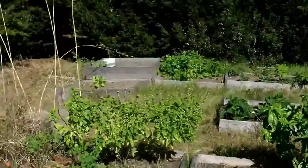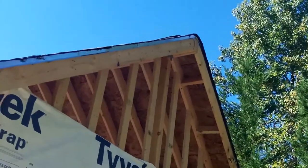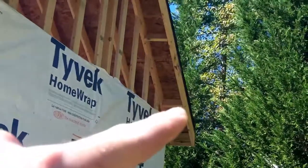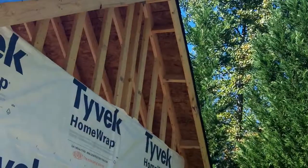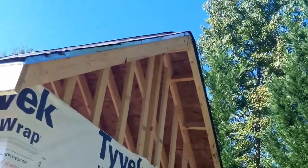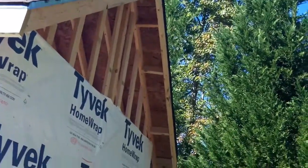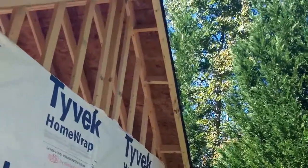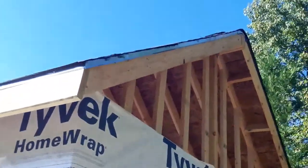That goes all the way up there. From last time, I put some blocks in to stabilize the rafters on the outside — before they were a little jiggly since they don't rest on the wall, so those blocks were necessary. The spacing isn't very important, just get them stable, and that worked.